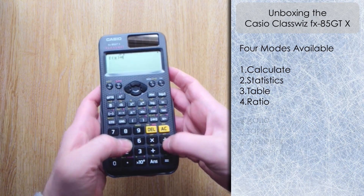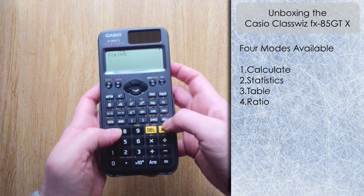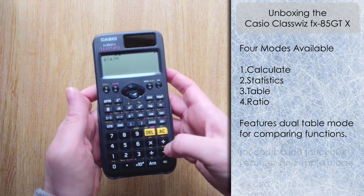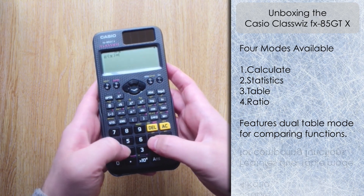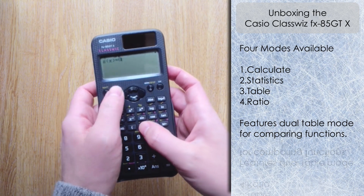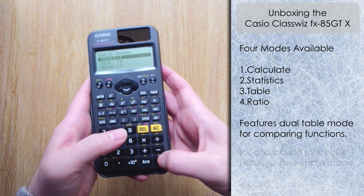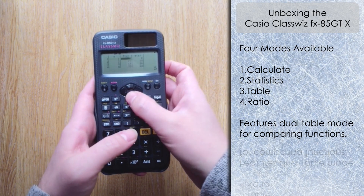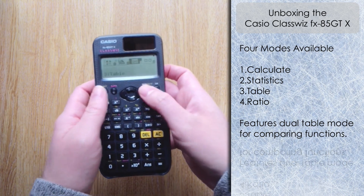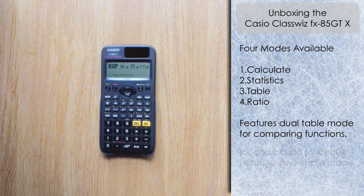In Table mode, I'll input a function f(x) = 5x and press equals. We've got the dual table feature here, which will be very useful for comparing functions. There's a space to input g(x), so I'll put in 6x minus 2 and press equals. Keeping the start, end, and step as default, we can compare two functions and look at the results given side by side — that's excellent.